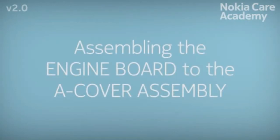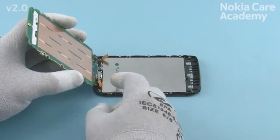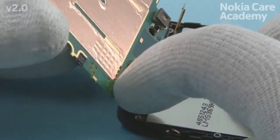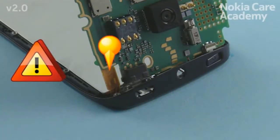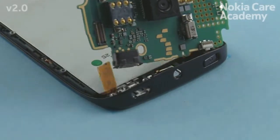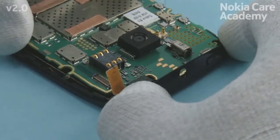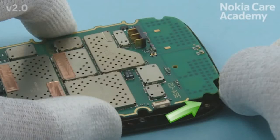Assembling the engine board to the A-cover assembly. Hold the engine board as shown and connect the display connector. Be careful not to bend the display connector flex. Lower down the bottom end of the engine board. While turning the engine board, be careful not to damage the touch window connector. Push the bottom end of the A-cover in the direction shown and gently push the engine board to its place.